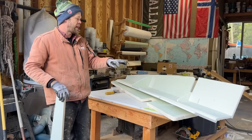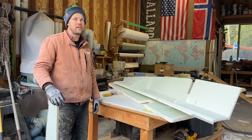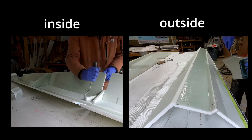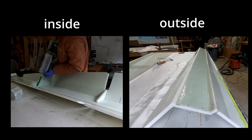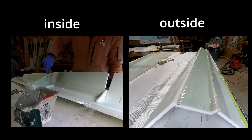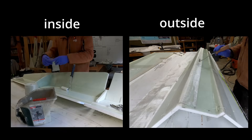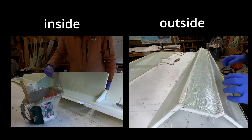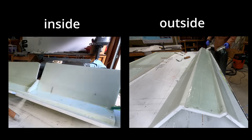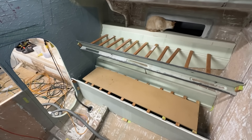So now I'm going to fiberglass the inside and the outside of both of these, put them in the oven, and then hopefully by the end of the day this evening we can glue them back into the boat and make them permanent. I got the bunk pieces glued together and fit back in the boat, and it was time to test them out.